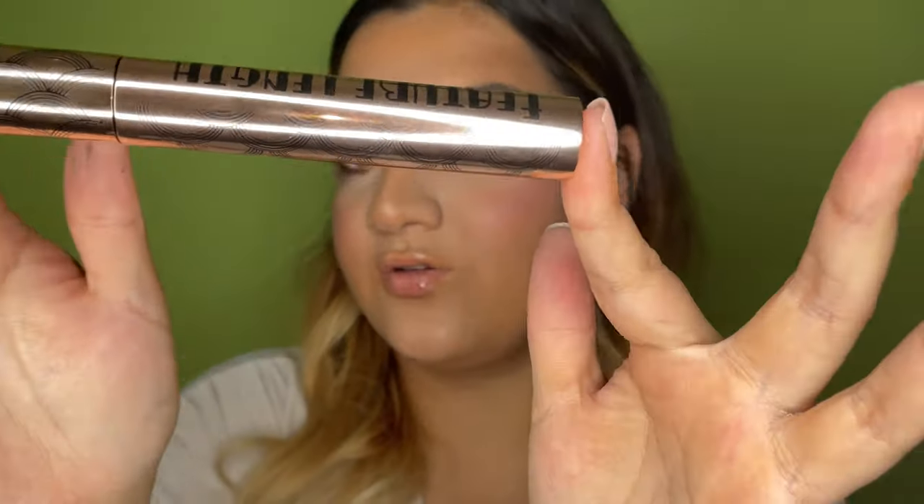These are the lashes — they are a little bit clumpy but I don't mind. It says length but I feel like it's also built me a little bit of volume, so I really like this mascara. The packaging gives me Great Gatsby vibes and it's heavy, so it feels quite luxurious.